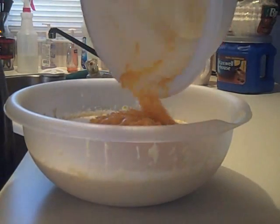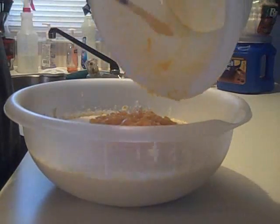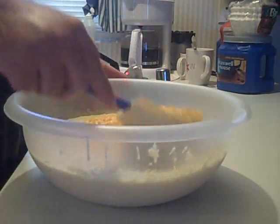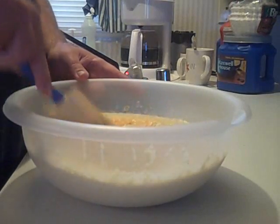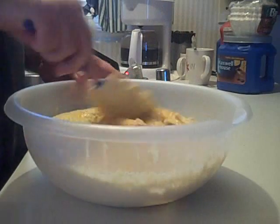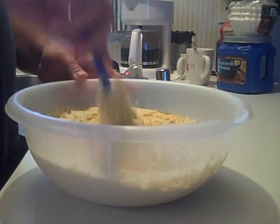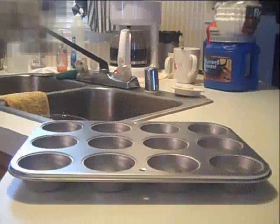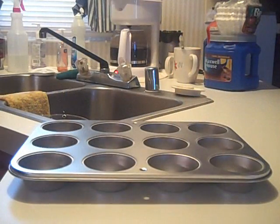This is not cornbread we're making, so you rednecks quit crying about it and telling me it's not cornbread — of course it's not cornbread, it's corn dog muffins. This is called folding: you don't want to stir it up, you fold it. Just take a little from the bottom, bring it up to the top, get around there nice and gentle — just enough to get it all mixed together.